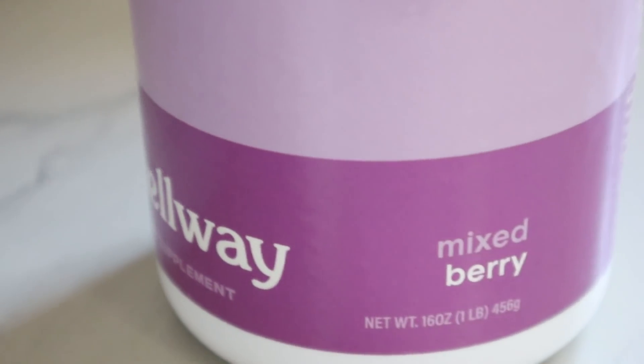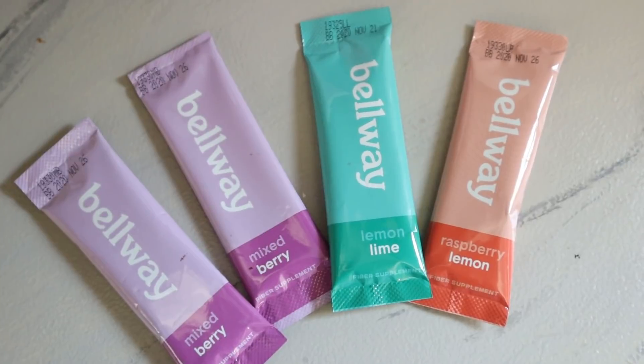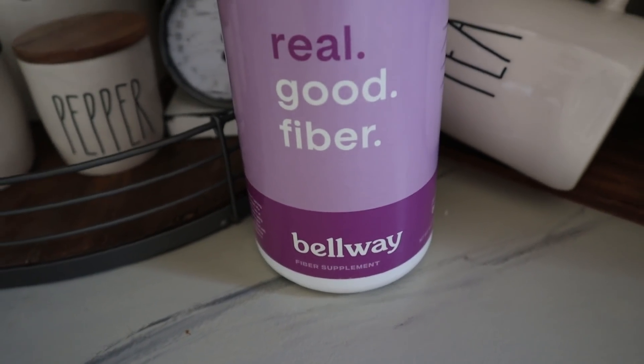Not having enough fiber in your diet is linked to a higher risk of colon cancer as well as heart disease. My dad is actually a colon cancer survivor and my mom had a heart attack in her late 30s, which I am fast approaching, so this is a great way to help me stay healthy. The one I've been enjoying is this mixed berry flavor, but they also have lemon lime and raspberry lemon.